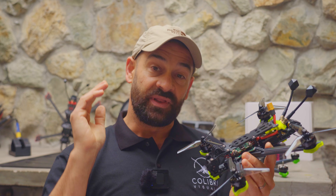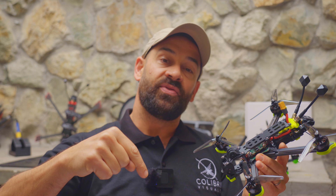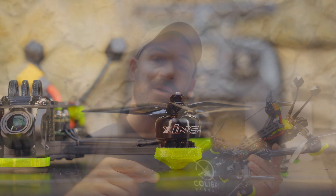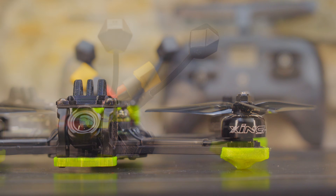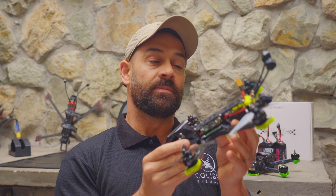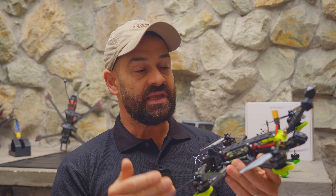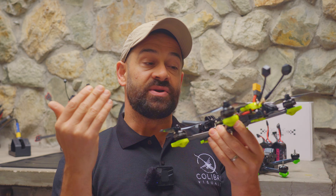If you want to check out the latest prices, feel free to check out the links in the video description. Those are affiliate links — I might get a small commission if you buy anything, but it doesn't cost you anything and this is not a sponsored video. I actually chose to buy this drone because the Nazgul Eco is an amazing value that I just couldn't pass up on.